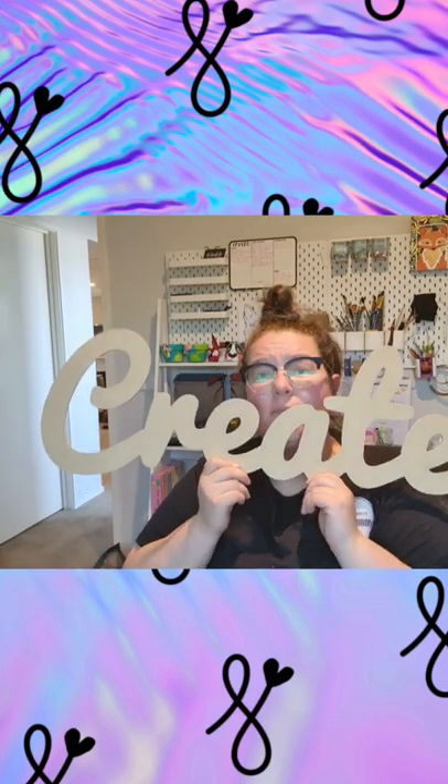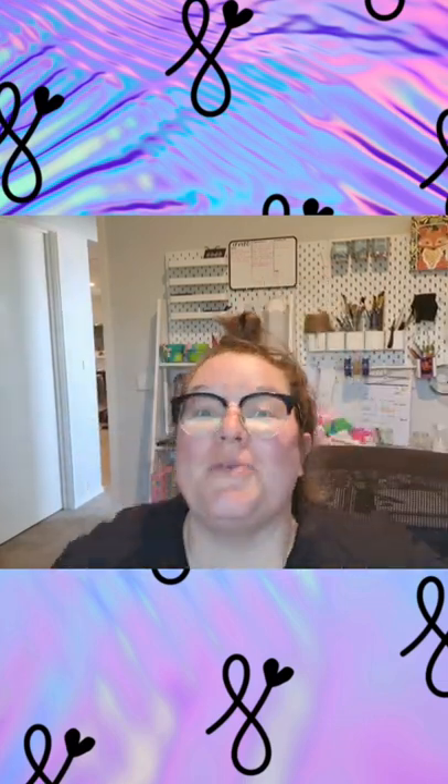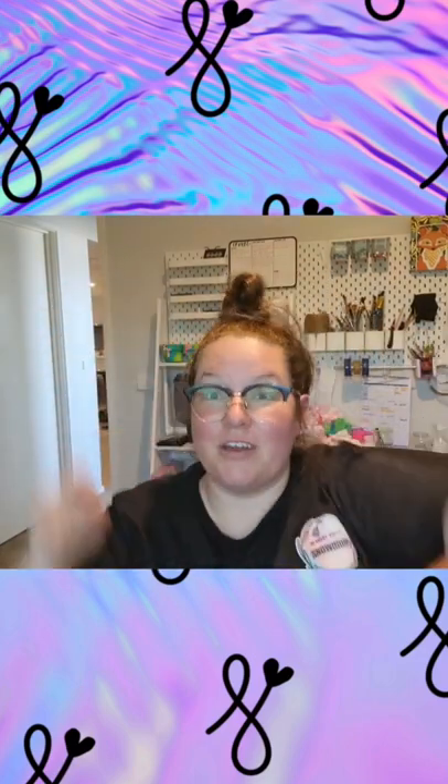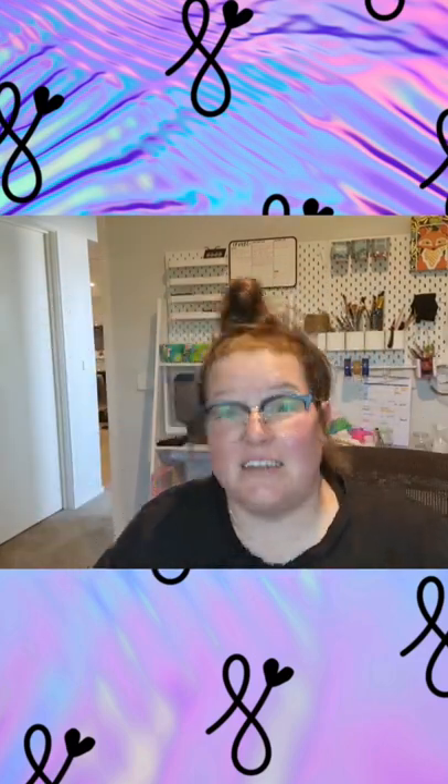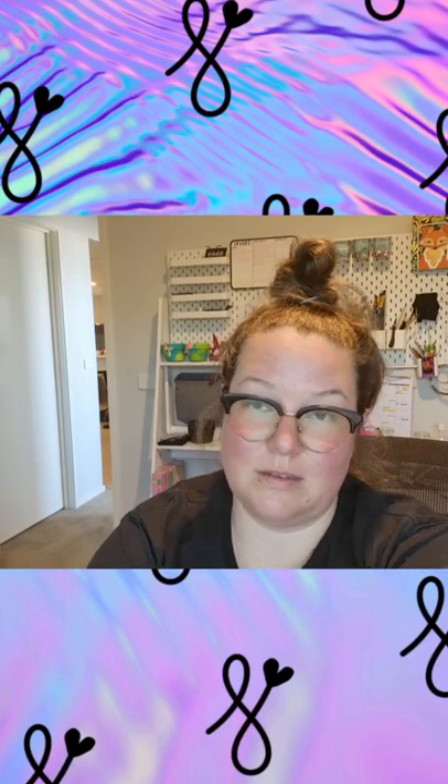Cactus? What do you want to see me do to it? Let me know below. Why do I have to make a song and dance out of everything? Let me know what I'm doing with it — I'm gonna bring you along for the ride.